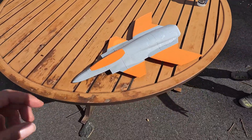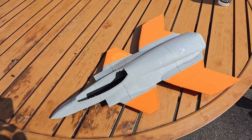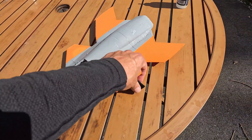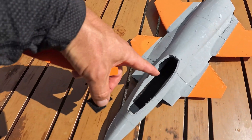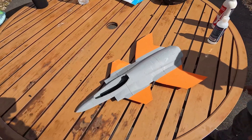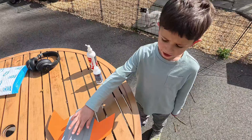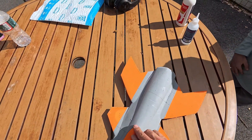To adjust the CG if needed, I have a dollar coin with velcro on it, and then I have an opposite velcro strip in there — that's how we're going to move the CG forward if necessary.